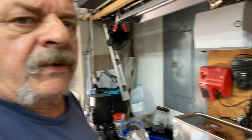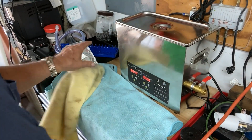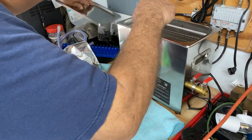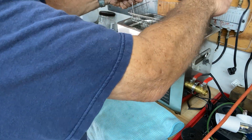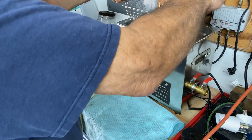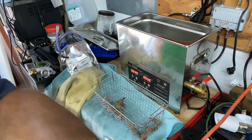Okay, so our ultrasonic cleaner just turned off, so I'm going to take a look at it and see how it did. This actually has some heat — it warms it too. So pull them out of there and let's take a look at how we did.